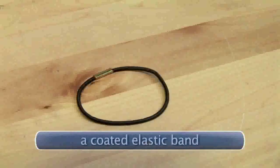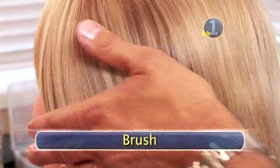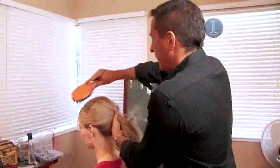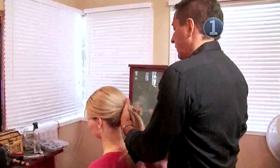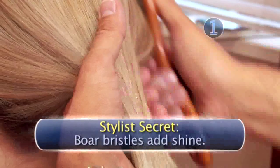You will need long hair, a hairbrush, a coated elastic band, and three bobby pins. Step 1: Brush. Begin by brushing to smooth and detangle the hair. While it seems obvious, this step is too often overlooked, resulting in ugly bumps in a ponytail or an updo. And here's a stylist's secret: using a paddle brush with boar bristles adds shine to your hair.